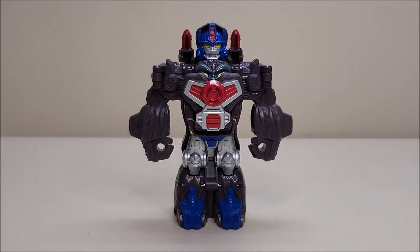I think that about does it for the Transformers Classic Heroes Team Optimus Primal. Thank you so much for watching, and I'll talk to you next time on That's Just Prime.